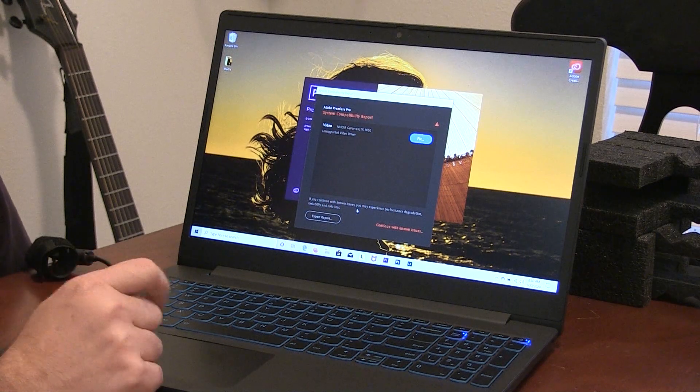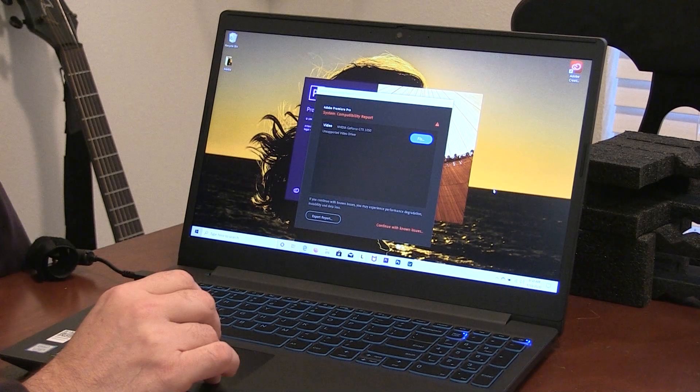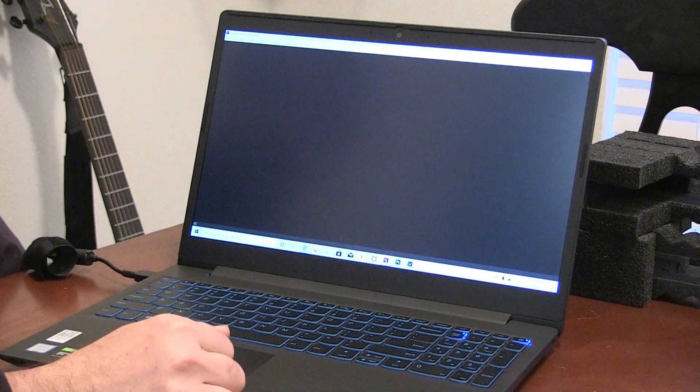The first time I tried to run Premiere I got an error. It said the driver wasn't appropriate. So I went through the steps and installed the new driver. Not getting the error anymore.